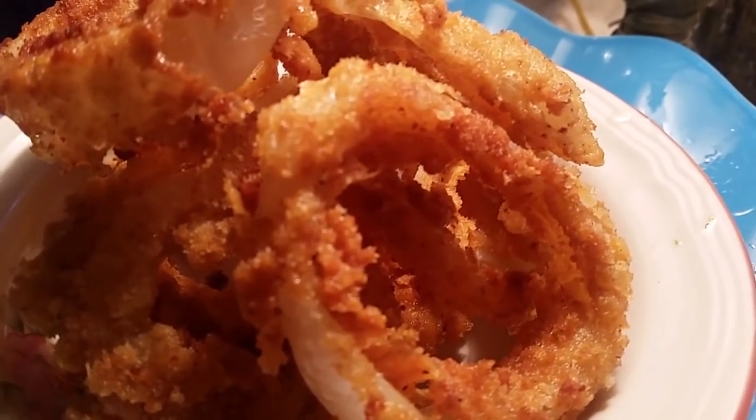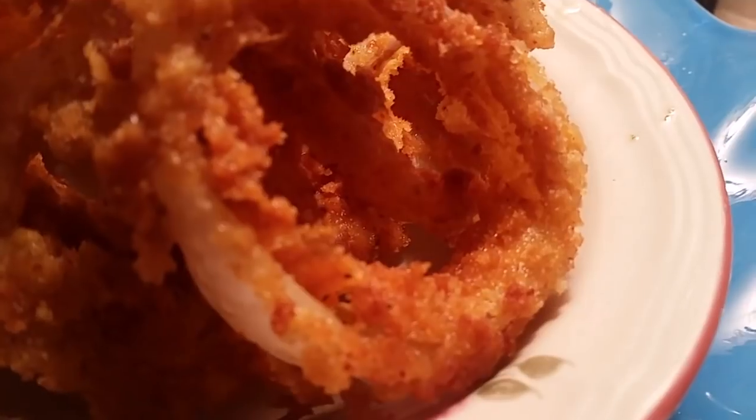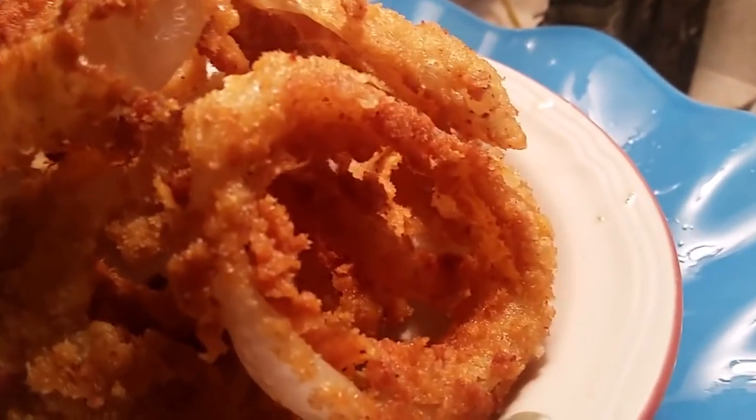I'll show you how to do it. This is sad — I forgot to tell you to put the cornstarch in there. But they turned out good. See, they won't have that coating come off like that without the cornstarch — that's what I don't want. But other than that, it's okay. This is Sandy — thank you for coming to my channel.